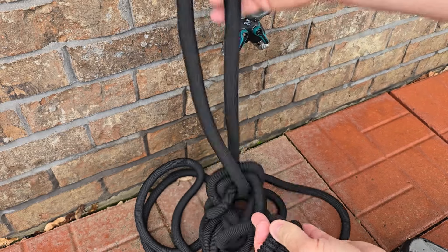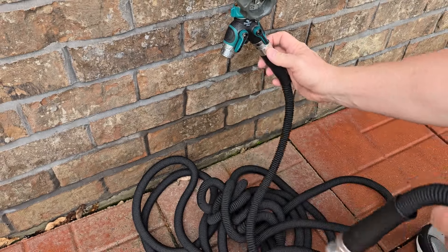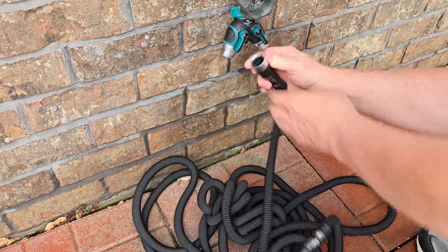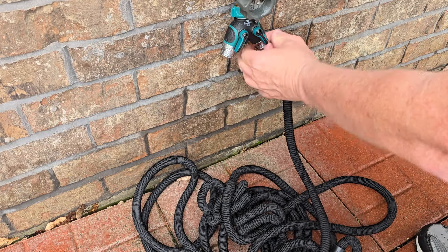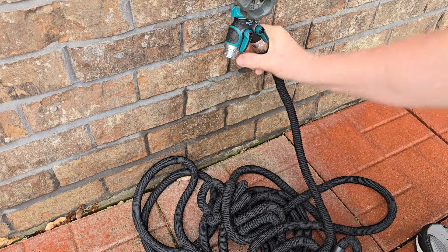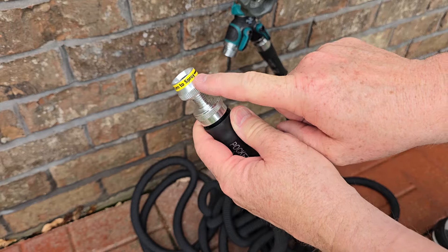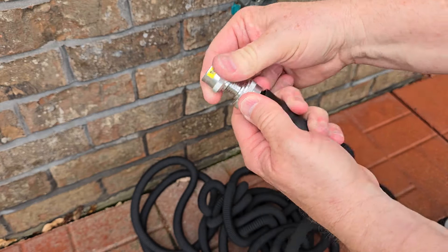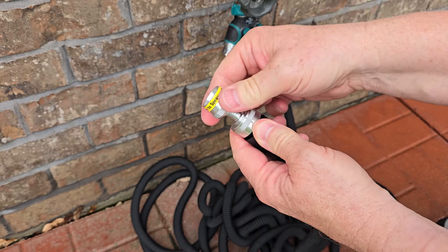When it gets under pressure, it's going to expand. It's super lightweight. We're going to screw this on to the hose outlet right here — it's got standard threads. I like that just this part can turn. We'll get that nice and tight. Now we're going to follow this arrow — if you turn it this way, that's going to turn it on, but we want to make sure it's turned the opposite of that arrow so that it's off.